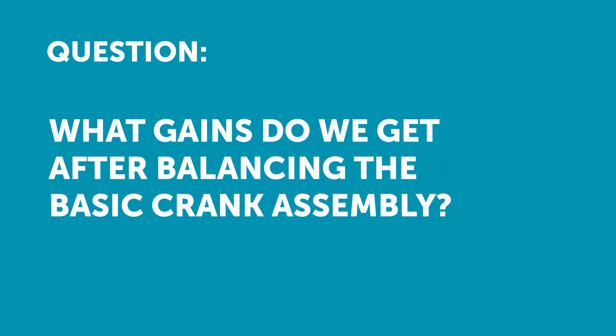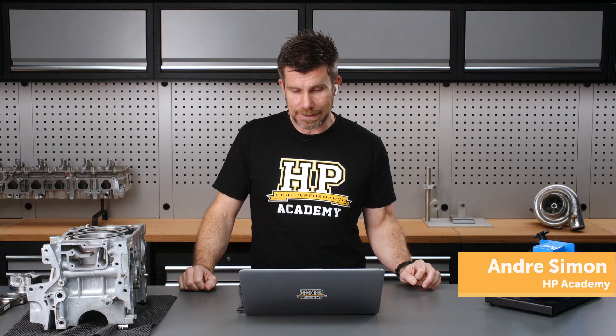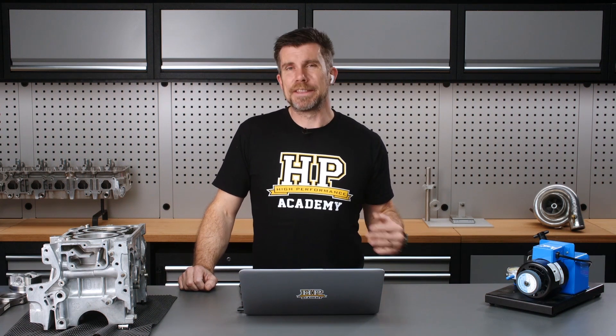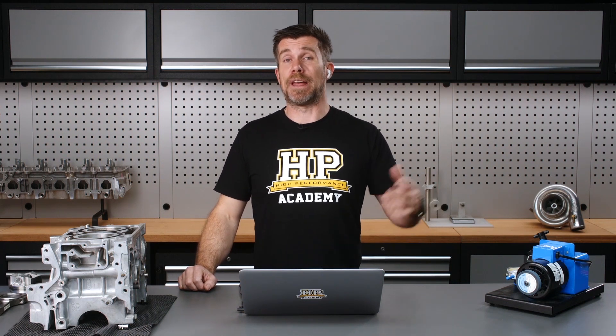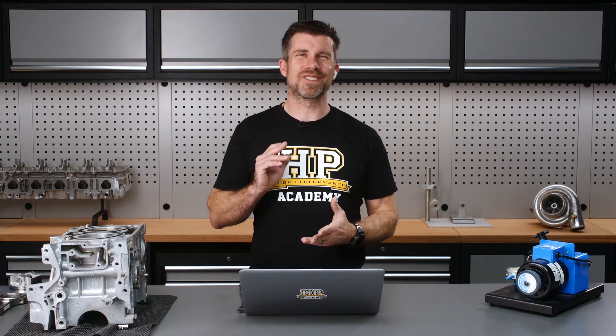What gains do we get after having balanced the basic crank, flywheel, and damper in the front? Is it really worth balancing the rods and pistons? Will we gain, let's say, 100 RPM — what would the gain be, if any? This one is actually a little bit hard to quantify because you're not actually going to see a performance gain in terms of improving the balance of your components. It's not going to allow you to pull another 100 RPM, and you're not also going to see a power or torque improvement from this.